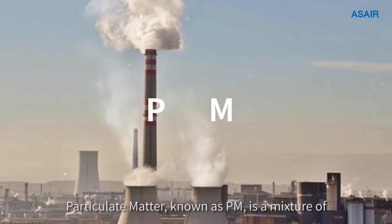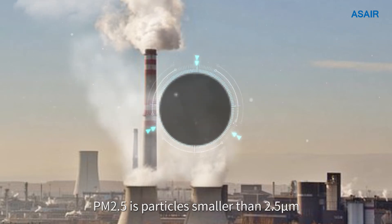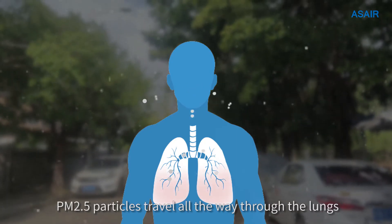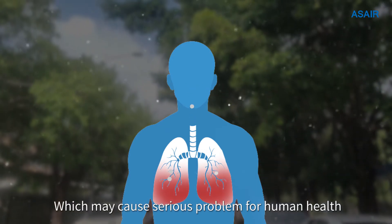Particulate matter, known as PM, is a mixture of airborne solid particles and liquid droplets. PM2.5 refers to particles smaller than 2.5 micrometers. PM2.5 particles travel all the way through the lung into the alveolar, which may cause serious problems for human health.